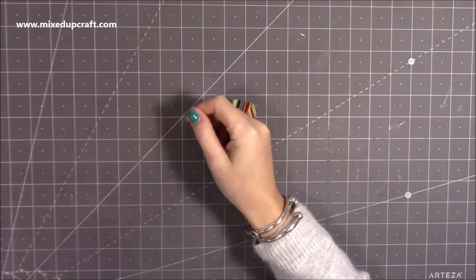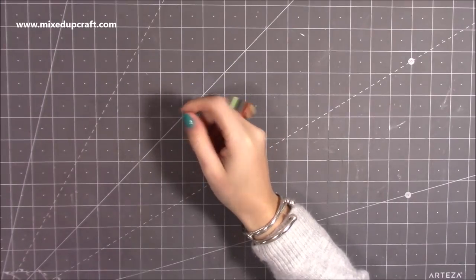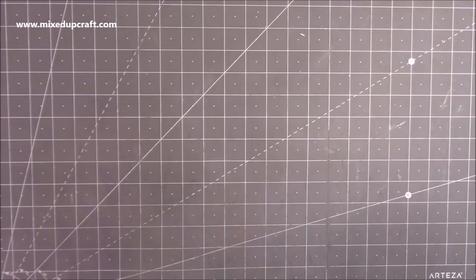Hi everybody, it's Sam at Mixed Up Craft. Thank you for watching today. I've got quite a few things to share this week. First of all, I'm going to share what I purchased on the Craft Stash website.